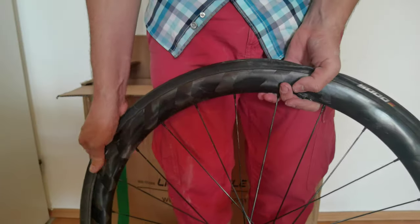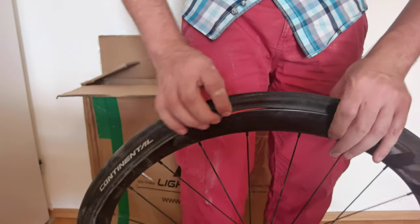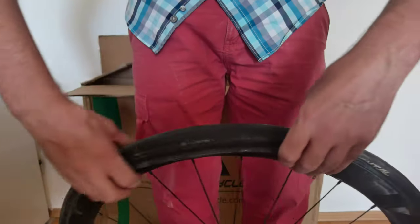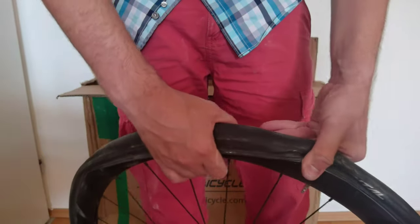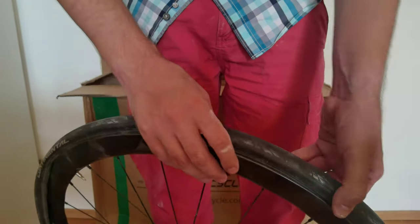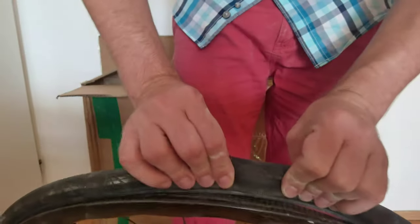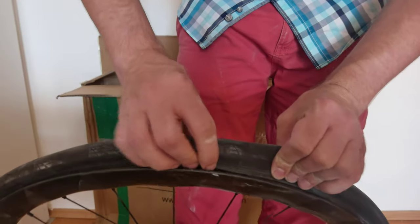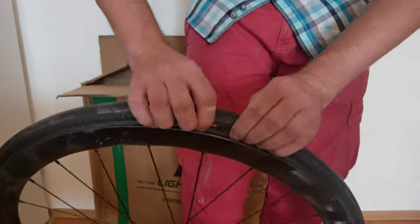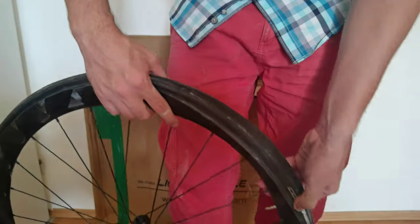It's very easy and smooth to put this in. One thing I wanted to mention: I actually have a Conti tire, a GP5000, and this tire is 28 millimeters. As the internal width is 25 millimeters on this rim, you have to make sure the road tire is not too small. When you mount it, make sure the outer sidewall of the tire is in the middle. With this in mind, it's much, much easier to mount.